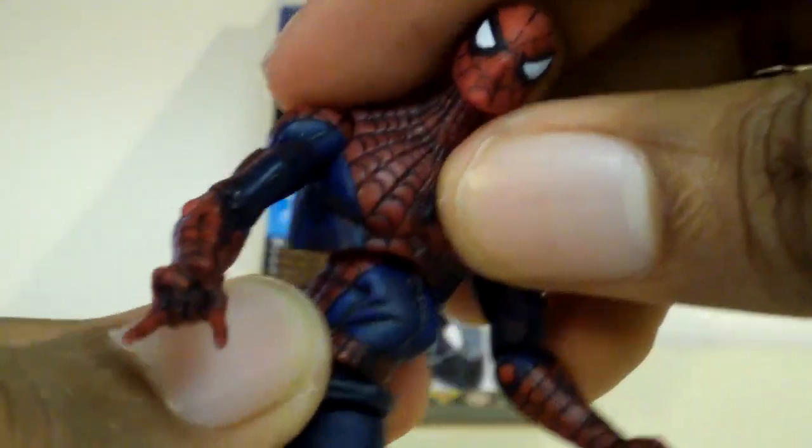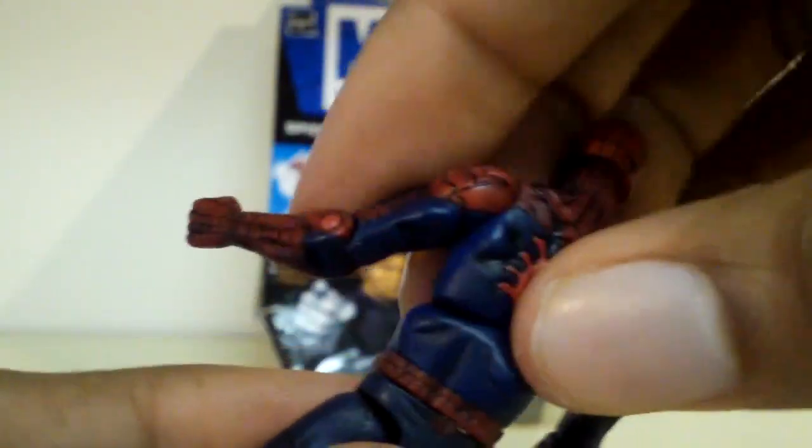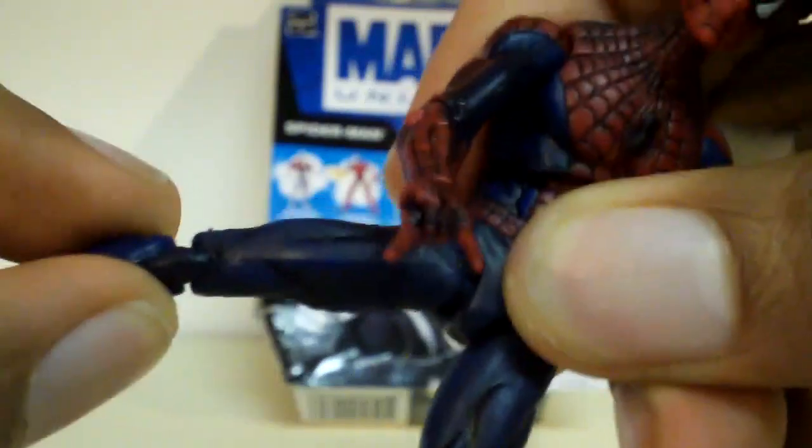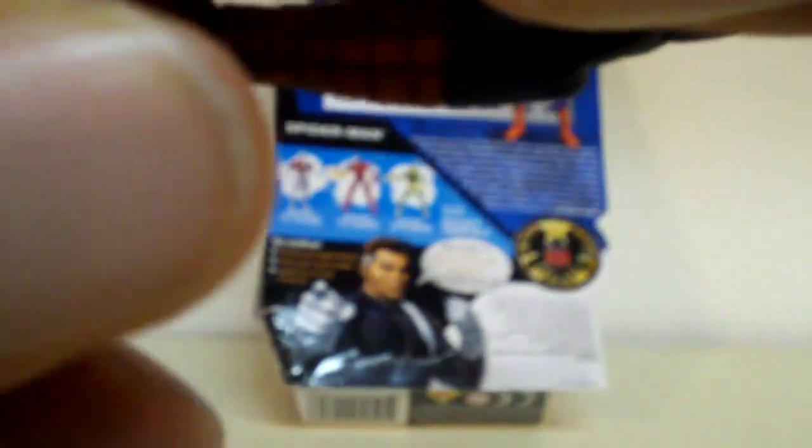So he does have two articulations in his upper torso, which is nice. For his legs, they do go forward and back, and out and in. It bends at the knee, which are double jointed. And for his feet, they do swivel left and right, and they look like they go up and down, but on my figure it doesn't do that — but that's okay.